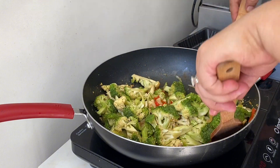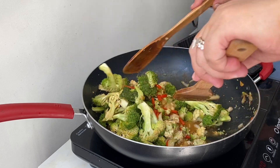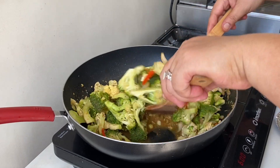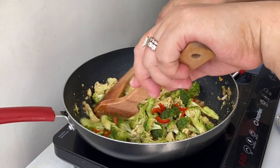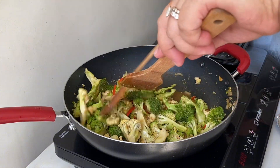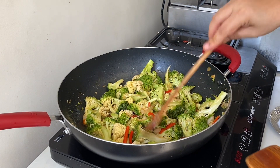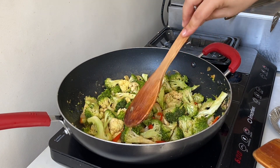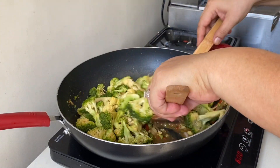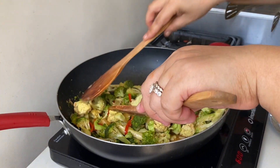My husband loves to eat raw broccoli, but this will be cooked for only about two minutes so that the broccoli and cauliflower stay crunchy. The broccoli and cauliflower are cooked already — we don't need to overcook it. We cook it just a little more because my auntie likes it that way, but it's okay already.